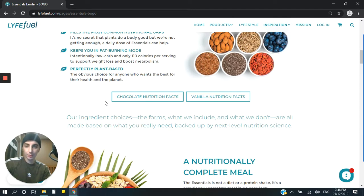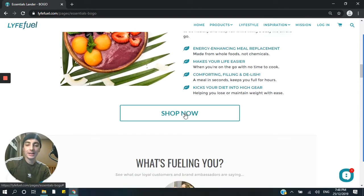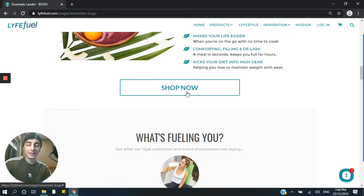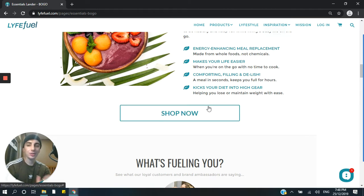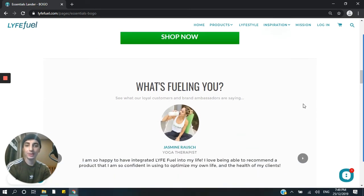Moving further down, again, an image that speaks more than words can. You don't really need to know what's in this bowl because you can see a nutritionally complete meal. Again, more headlines and then another call to action. You'll probably notice that the trend here is that this bright green only appears when an action needs to be taken — this is the isolation effect. Only use a color when you want someone to take an action, so it's the only time on the page you'll ever see it. Green and orange are great colors generally to use for call to actions.